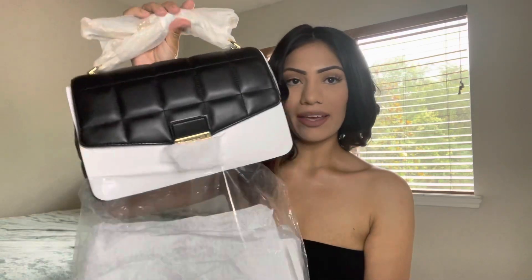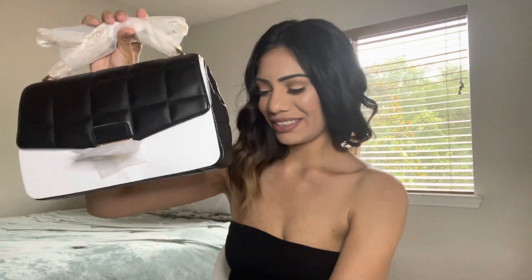I went to two malls — one didn't have it, but one did. I was just excited to get it because it's sold out in all the malls. I have like five malls close to where I live, and someone was waiting for me. Oh my god — and here it is!